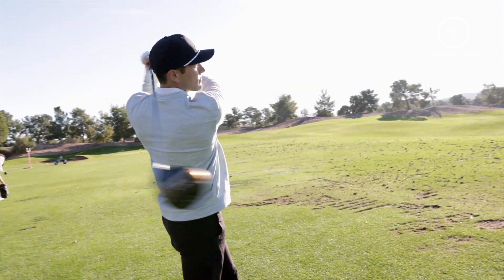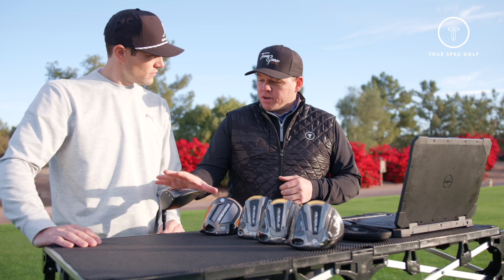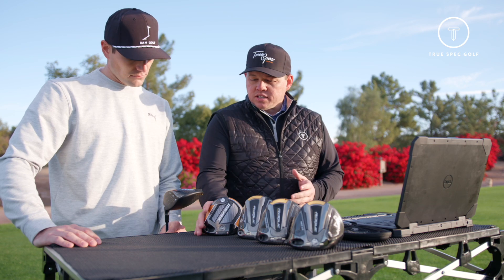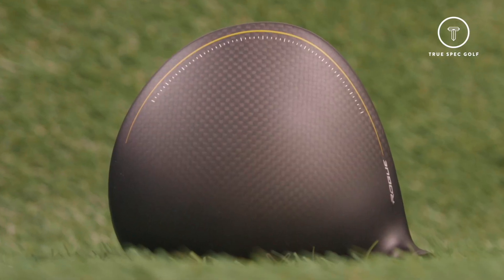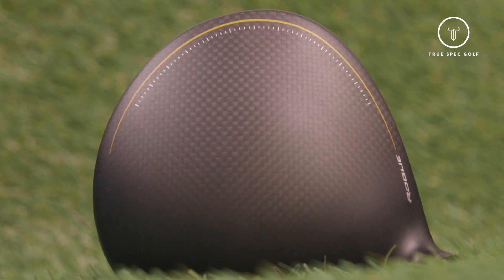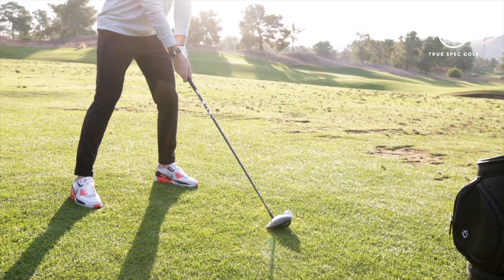The first head we want to get into is the new Rogue ST Max. This is going to be kind of the bread and butter driver for Callaway — fits the broadest spectrum of player, so the majority of golfers coming in for fittings are going to fit into this driver. Aesthetically, the biggest thing you'll notice is they've got matte on the crown — very clean, anti-glare, but also gives you that premium look. When you flip it over, you can easily see the highlights and where they've moved the weight.